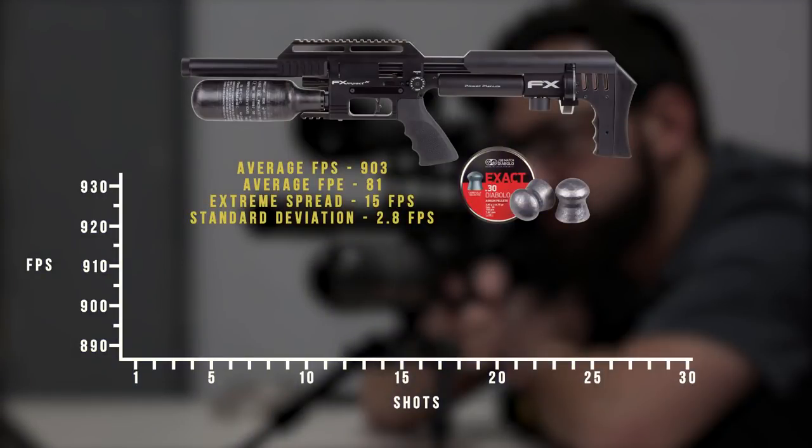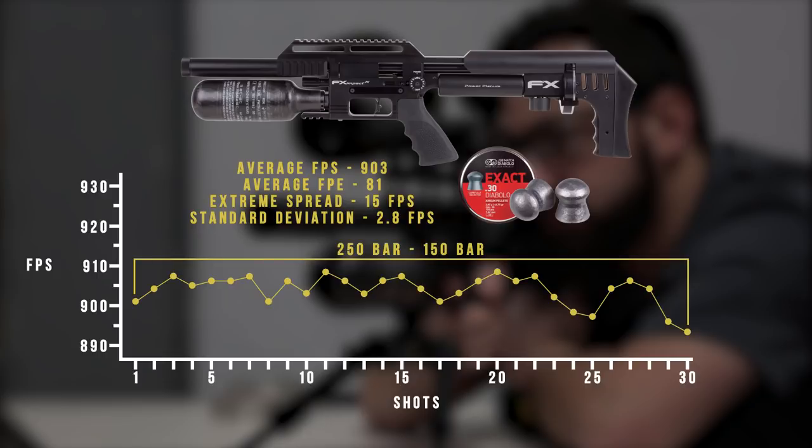Putting the Impact Compact .30 cal with 44-grain JSBs over the chronograph, you're looking at about 30 good shots. Set up for a power tune, it's getting 81 foot-pounds with that 44-grain pellet at an average speed of about 903 feet per second. The amp reg, set at about 150 to 155 bar, produces a 15 feet-per-second extreme spread from 250 bar down to 150, with a standard deviation of 2.8 feet per second. Overall the numbers look great. If you're willing to make some concessions on power you can absolutely get more shots by playing with the tune.